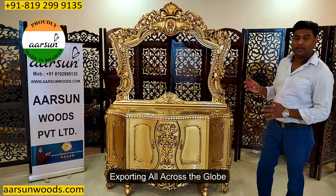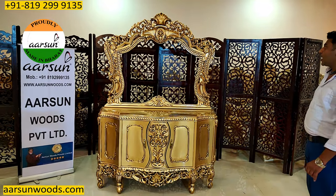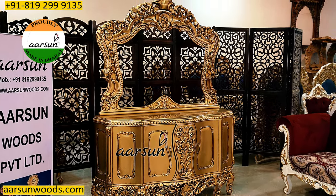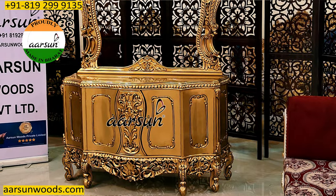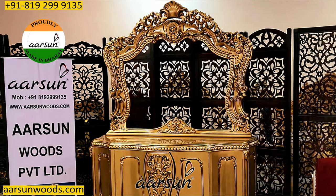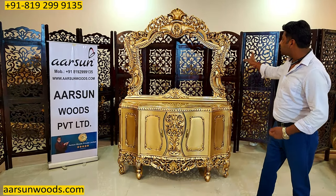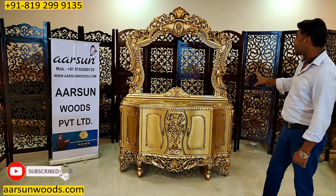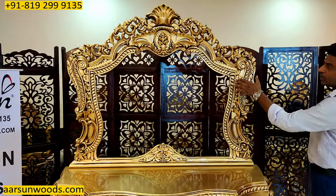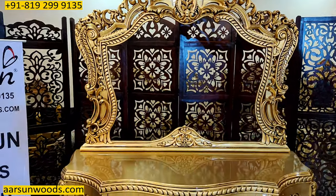This is the art of our city that we have been exporting across the globe — this one is going to Jamaica. The wood crafting, the carving, everything is visible so clearly with the antique gold paint. Normal gold, silver, or champagne colors without the antique work do not give you this clear reflection of the craftsmanship. With the antique finish, all the curves, cuttings, flowers, leaves, and petals become so clearly visible.